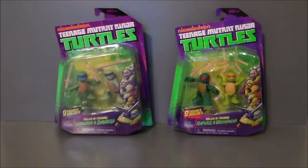Hello, YouTube. Ultramaximus back with another toy review. This time we're taking a look at Nickelodeon's Teenage Mutant Ninja Turtles, and they are the Ninjas in Training set.